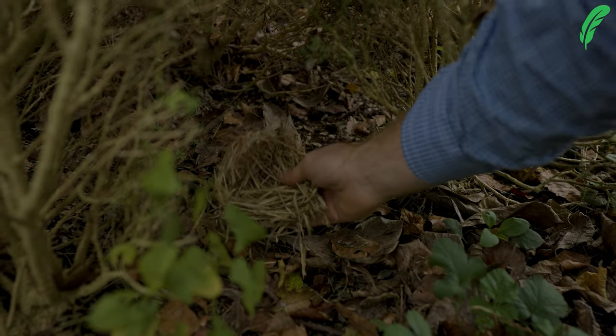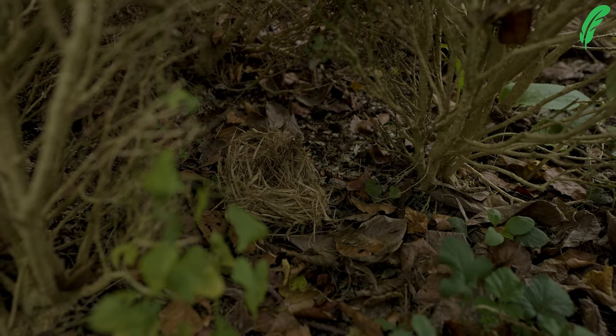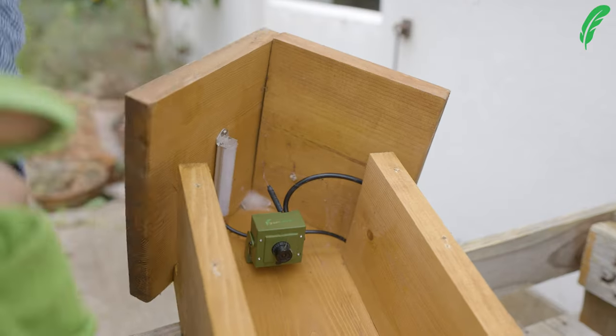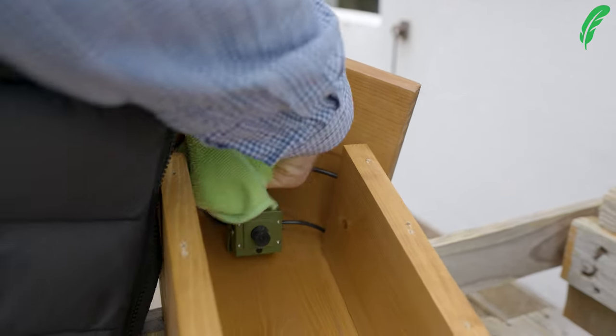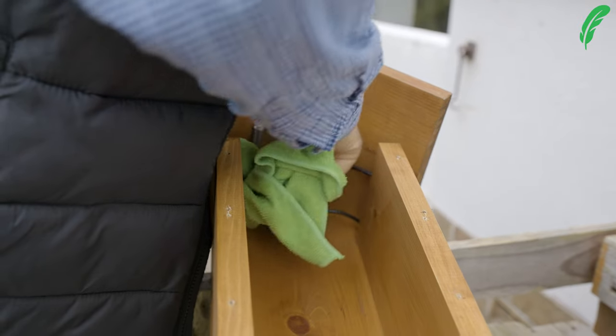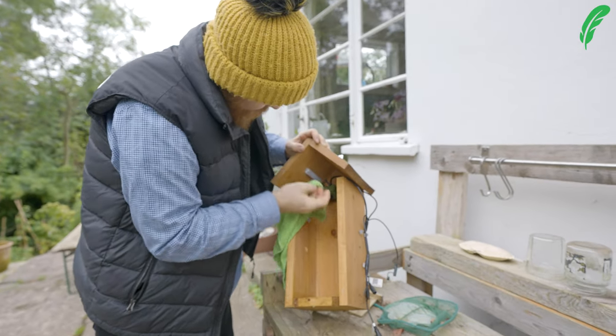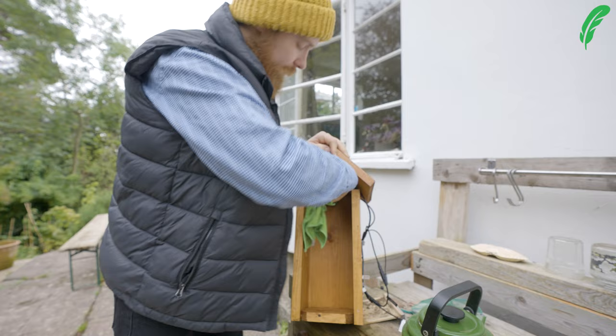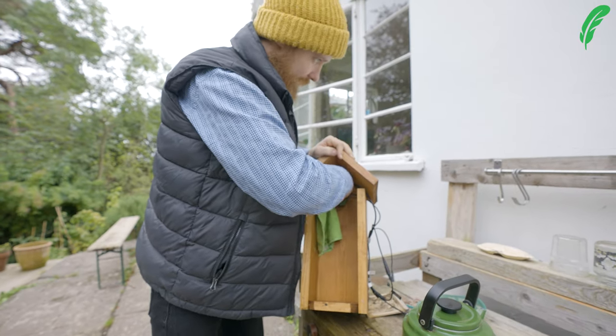Now that we've removed the nest and popped it down the garden, we're into the cleaning part. We want to wipe down and remove any cobwebs or spider nests inside there, and then we probably want to give this a clean and disinfect. The way to do this is simply using boiling water. We don't want to use any kind of chemicals that can affect the nest or create any weird smells. We only need a little bit of boiling water and a rag to wipe this down and get it nice and clean.